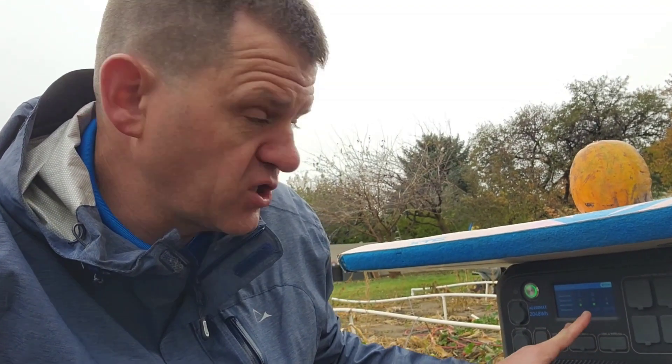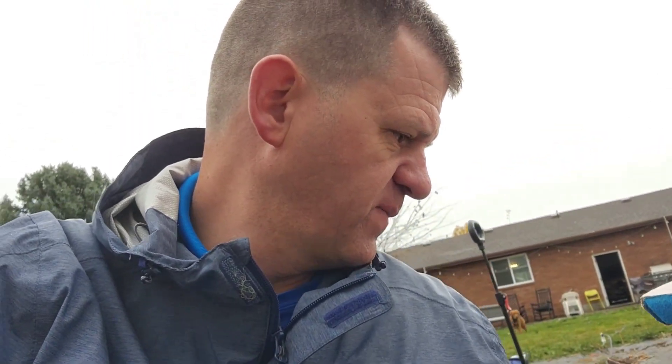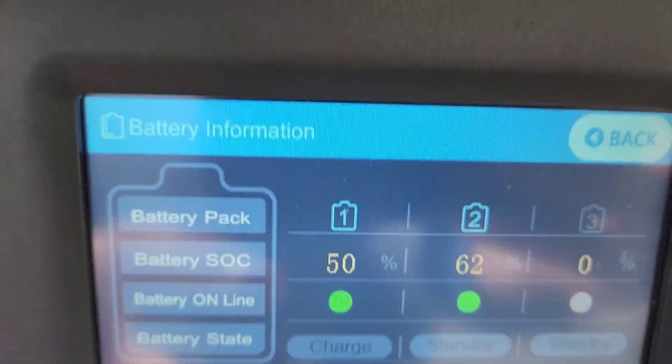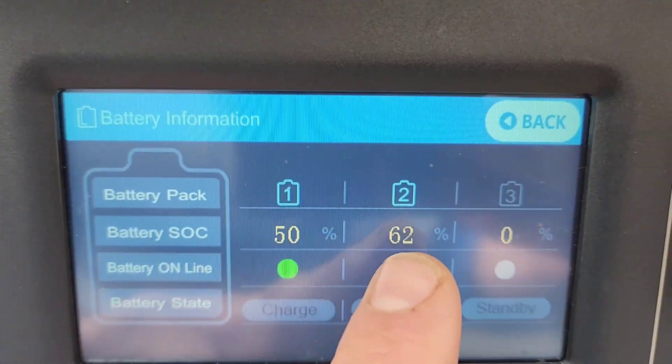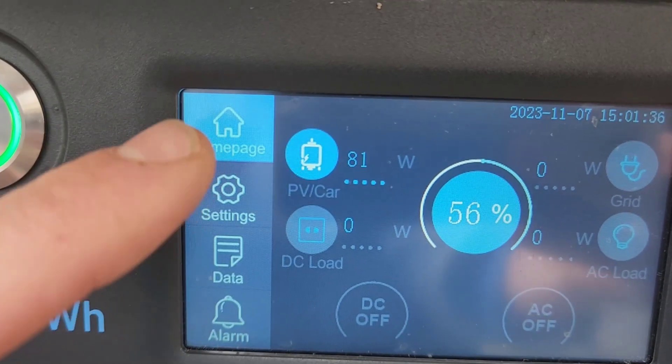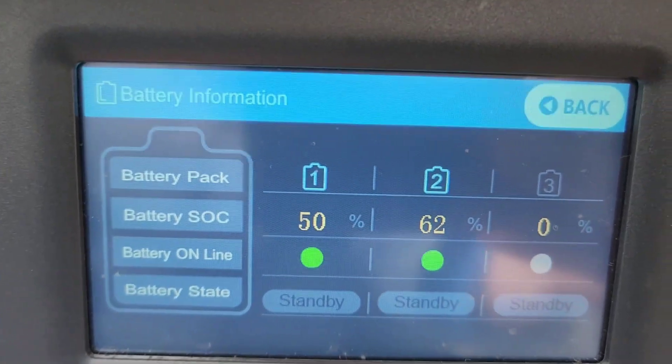It looks like they're charging both at the same time — the bottom one is charging and the top one is charging. I'm going to remove AC power now and just have solar connected. Primary battery is at 50%, auxiliary is at 62%, and now with just solar running, hopefully it'll still charge both of them.